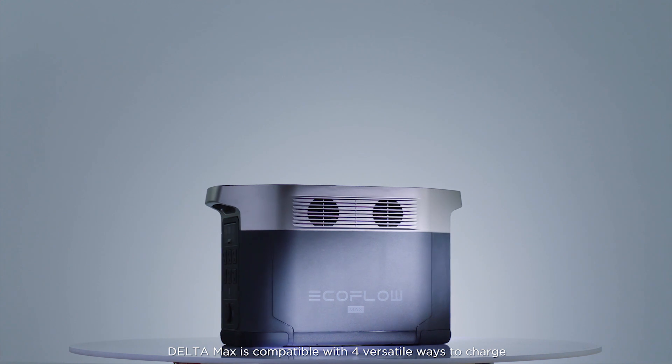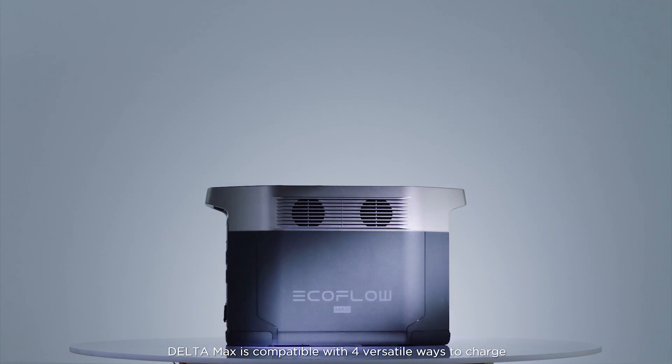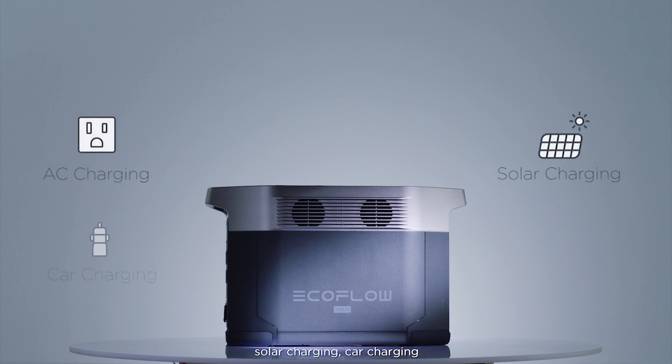Delta Max is compatible with four versatile ways to charge. You can choose between AC charging, solar charging, car charging, and finally you can use the EcoFlow smart generator for charging during emergencies. Let's dive into each method in detail.